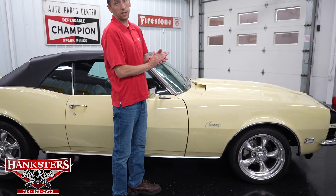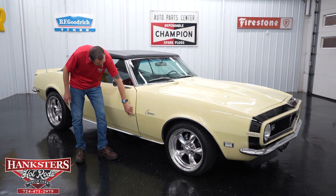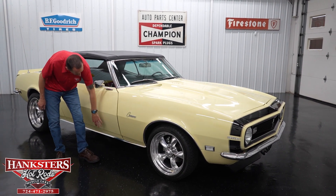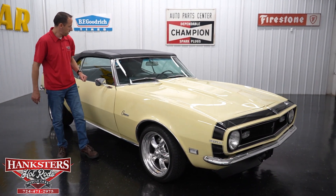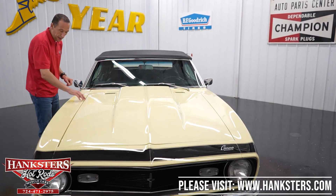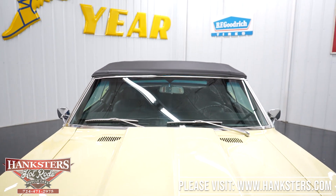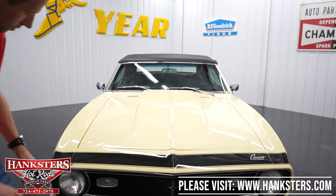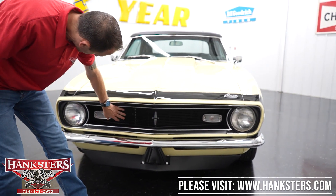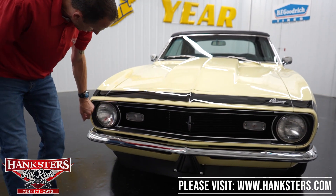Moving along to our second gap on the passenger side — fender to door — very nice and even going down. The body line lines up nicely there, and there's our chrome rocker molding for this side as well. Passenger side of the windshield is in great shape — no chips or cracks. Hood gapping is very nice on both sides, and this is a two-inch steel cowl induction hood. Coming along to the front: the front bumper is in great shape just like the back. The front grill, our marker lenses, headlights, and bezels are all in great shape.